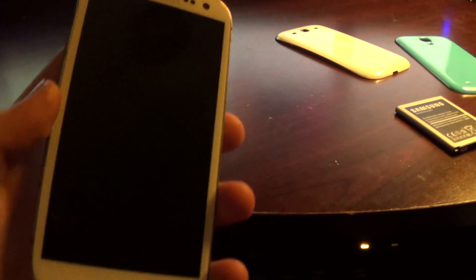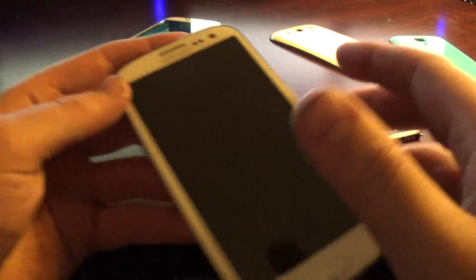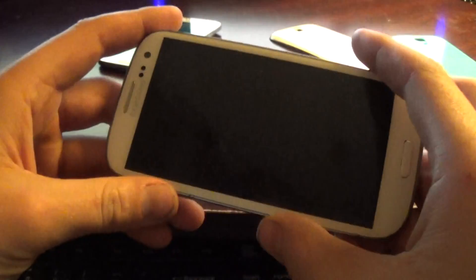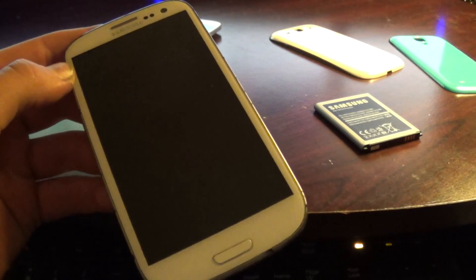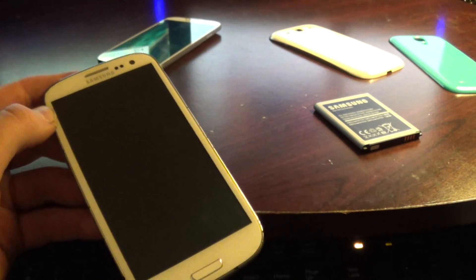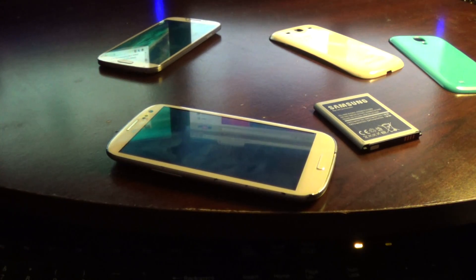Alright guys, here I have a Samsung Galaxy S3. I'm going to show you guys how to unlock this. I've been looking on YouTube trying to find out how to unlock it from AT&T to T-Mobile. Had a really difficult time finding it because they have a lot of videos on how to unlock them, and they give you these websites where you have to pay — the lowest one I found was like $25 to do a factory unlock.